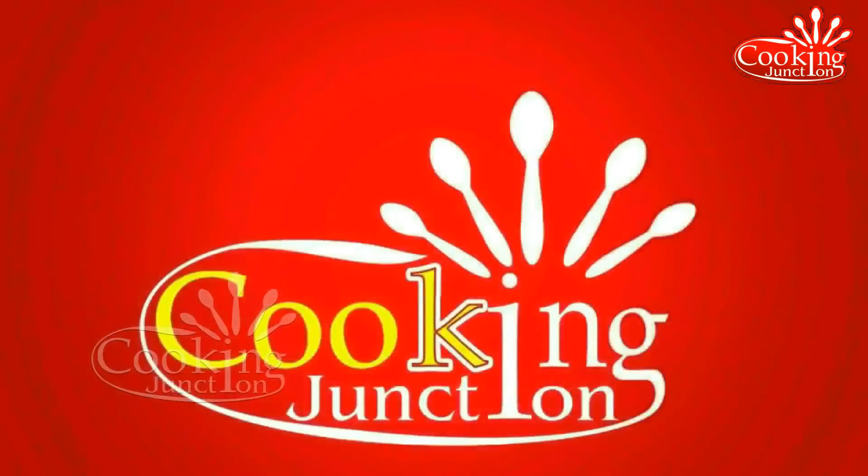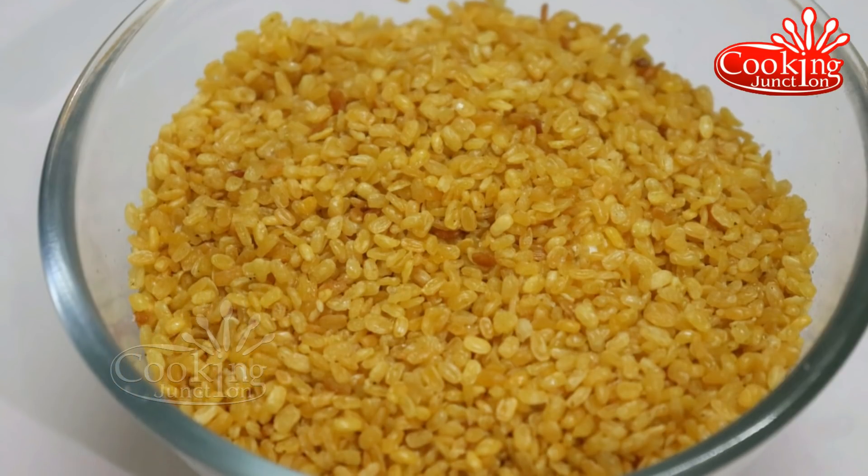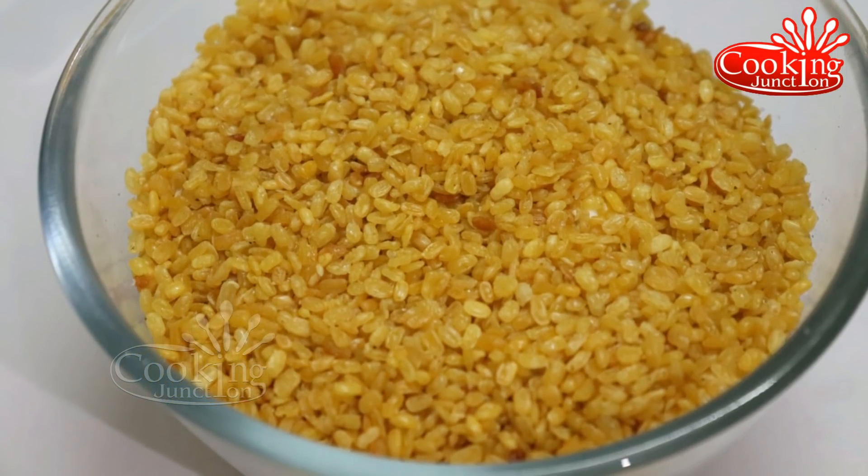Hello everyone, welcome to Cooking Nelson. In this video, let's talk about a snack recipe — Moong Dal.